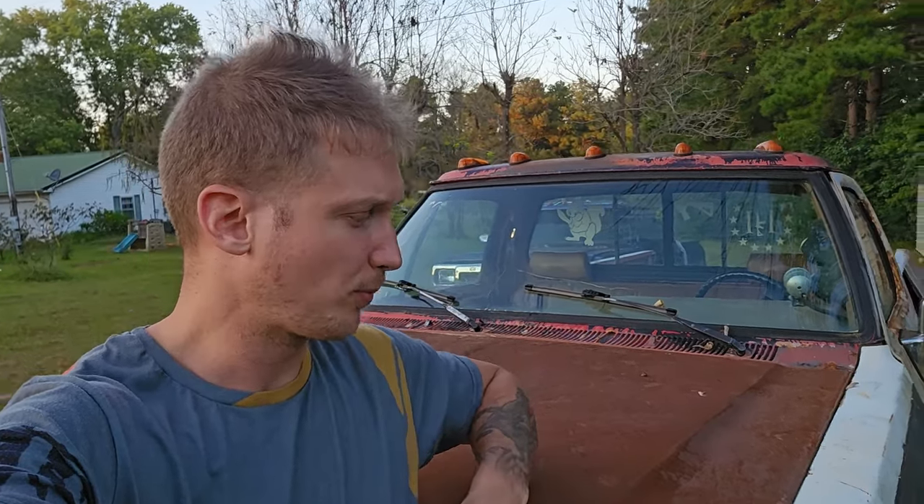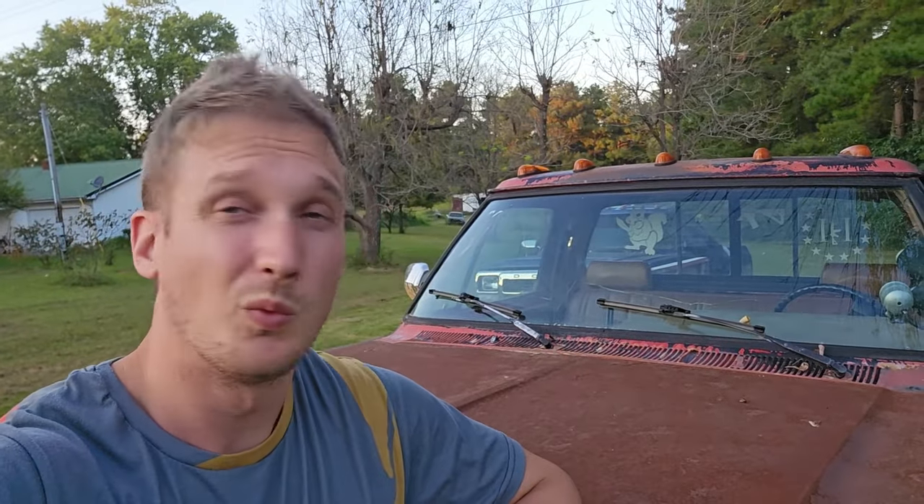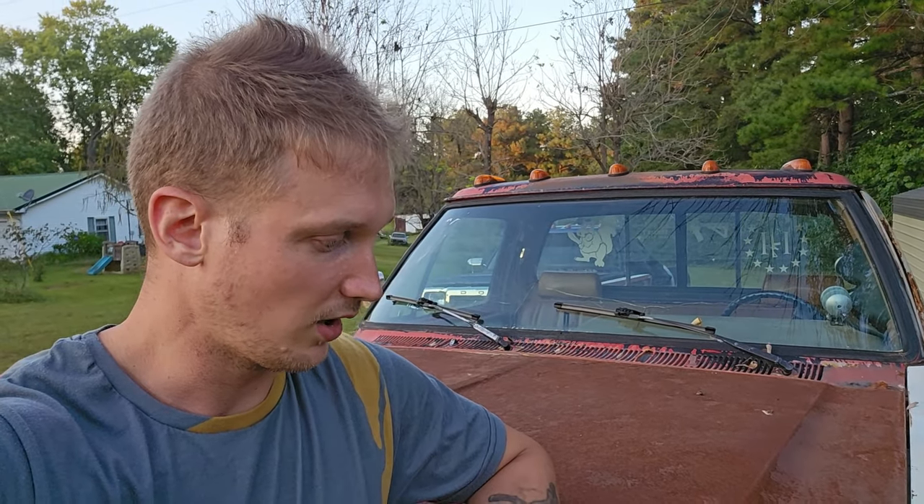Hey y'all, I'm Jacob. You're watching the Prepper's Bunker Outdoors. This is Mad Dog, my bug out vehicle slash farm truck — old 12-valve Cummins. It's a cool truck that has been around about as long as this channel and has been a loyal and handy tool here.